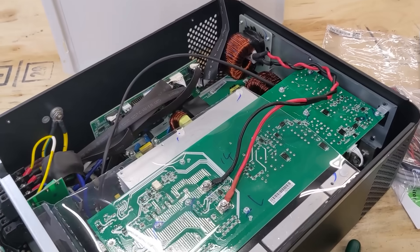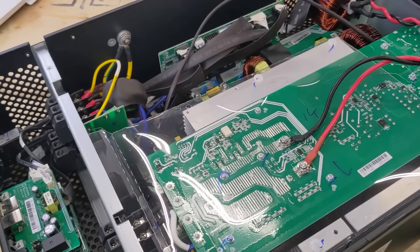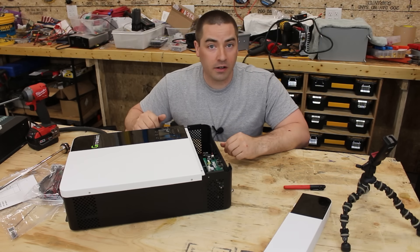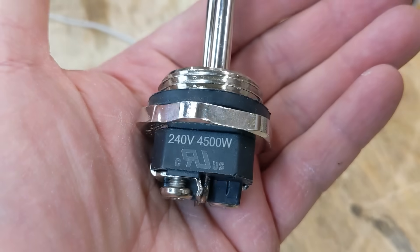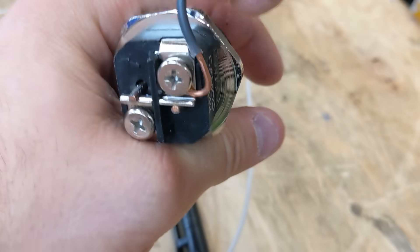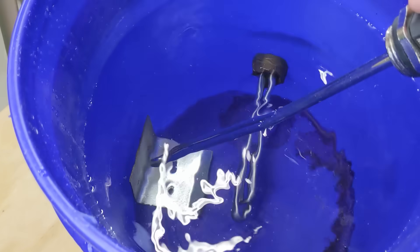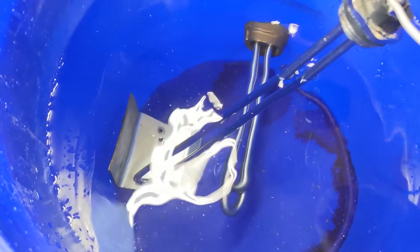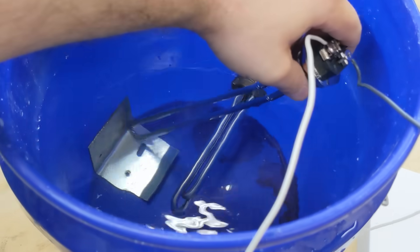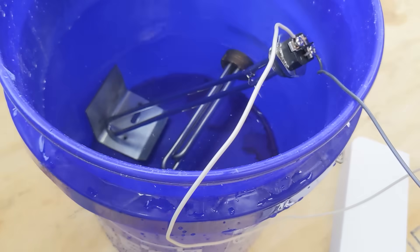The internal tour is done. Now the next step is to fire it up and power a load. This water heating element is rated for 240 volts, 4,500 watts. I can't screw the water heater into the bucket because it's longer than the bucket, so I'll drop it in mostly submerged in the water. I want to make sure it's touching a piece of angle steel at the bottom so it doesn't melt through the plastic.